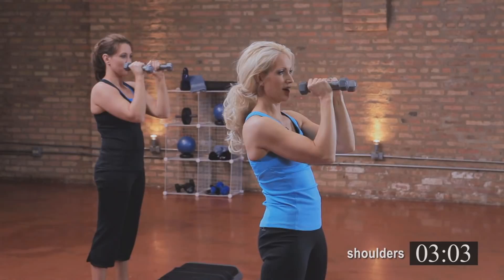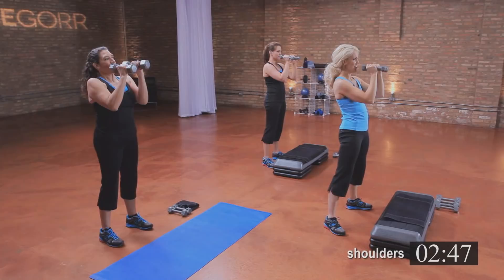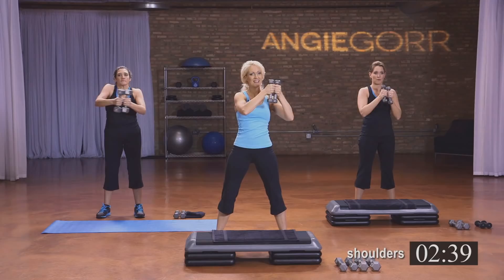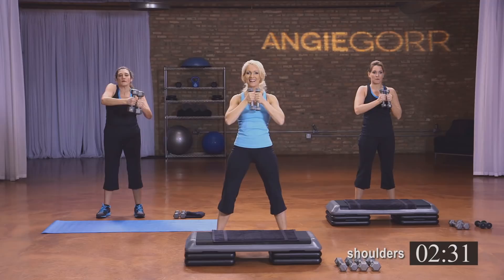Clap it here because we're almost done. Hold it here. Is your core tight? I know I keep reminding you, but it's so important. Four, three, two, and one. Now switch the weights so they're up and down. Take it to the left for eight, seven, six — four more: four, three, two, and one.